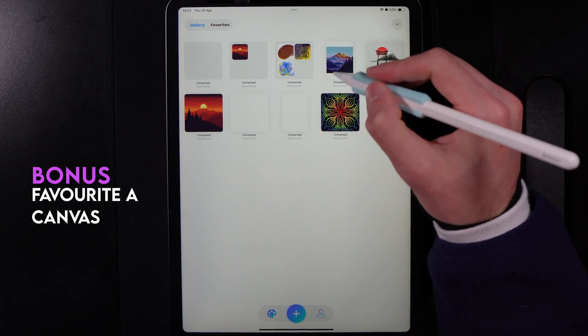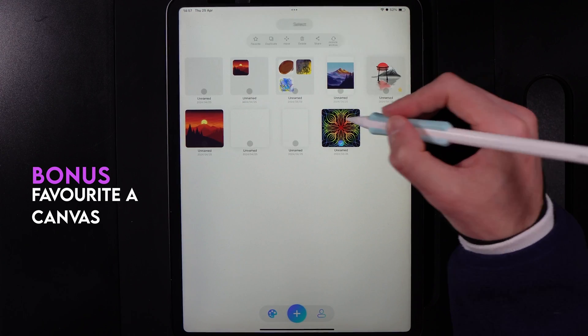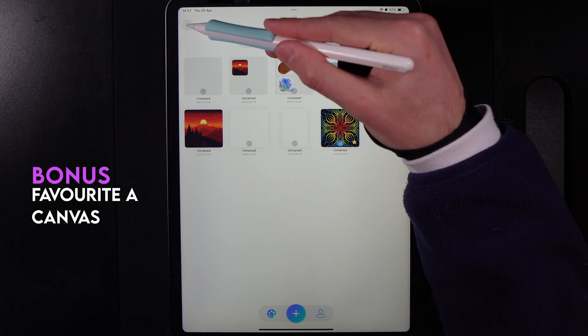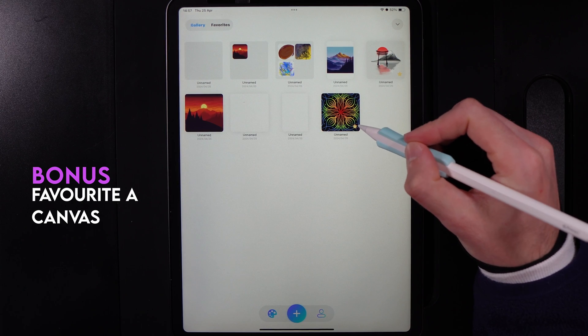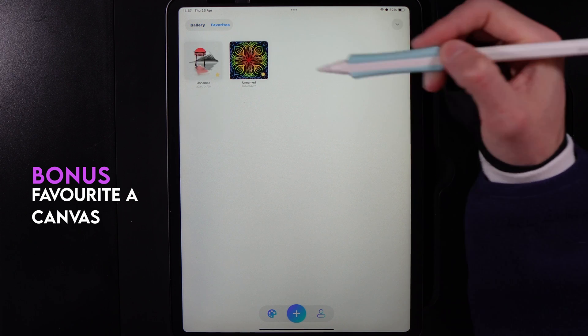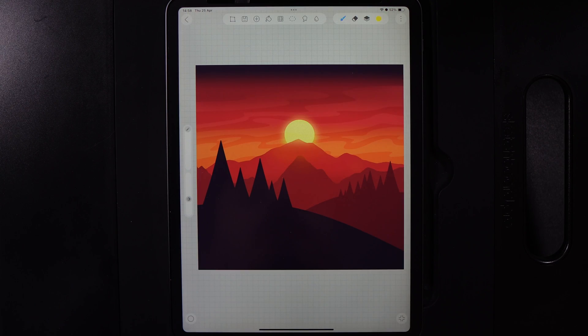As a final bonus tip, you can hold down on a canvas in the gallery and select favorite. After tapping the back icon, you'll see a little star in the bottom right of that canvas. In the top left of the gallery, you can switch between viewing your full gallery or just your favorites. If you found this video helpful, drop a like and a comment, and check the playlist of all HiPaint content.